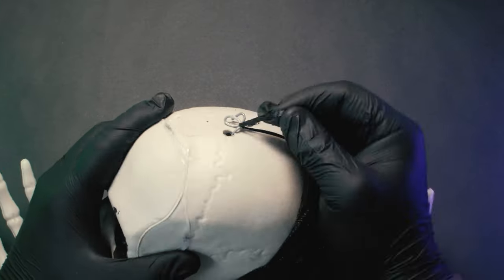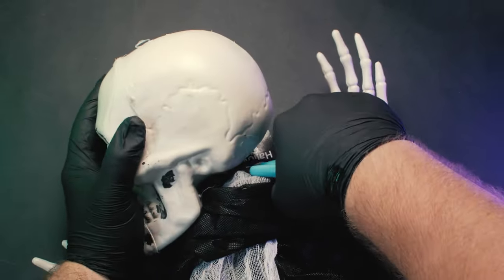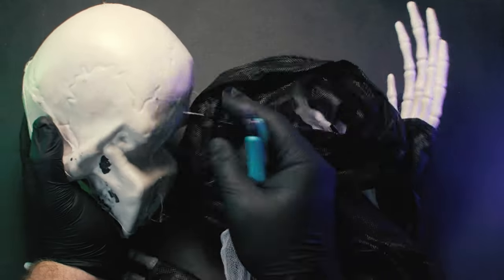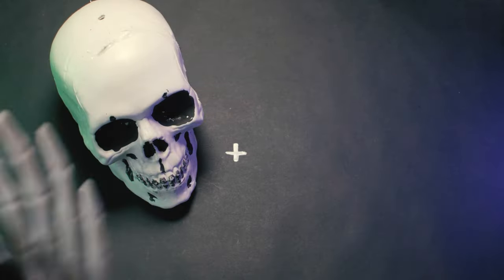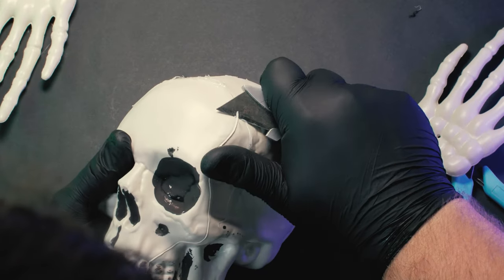First thing we've got to do is extract the skull from this hood. Easy enough. Unfortunately, this skull has worse mold lines than a Forge World model.